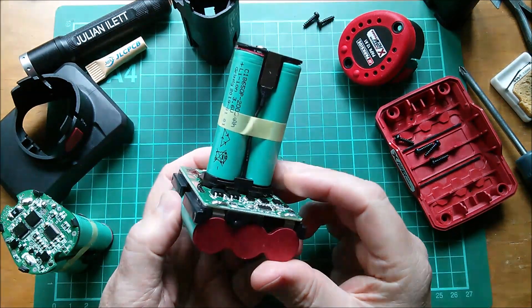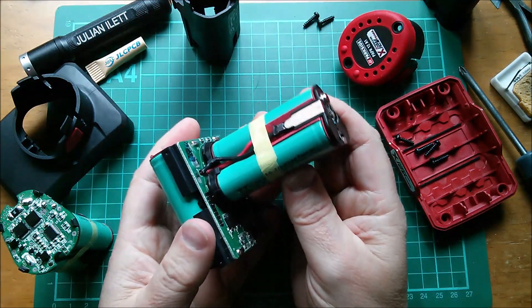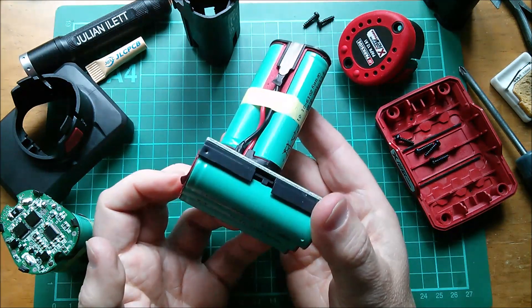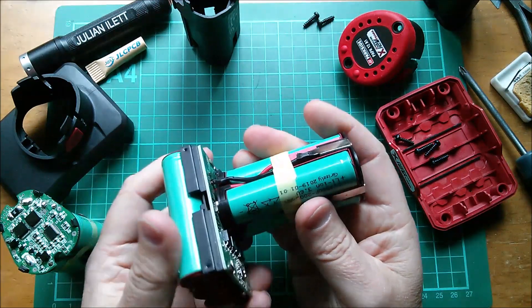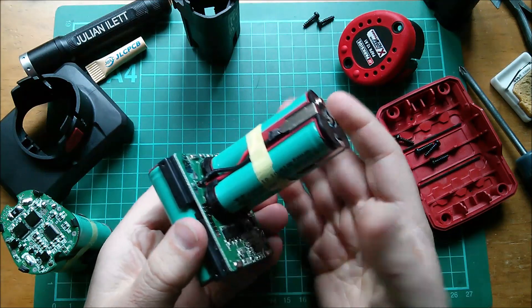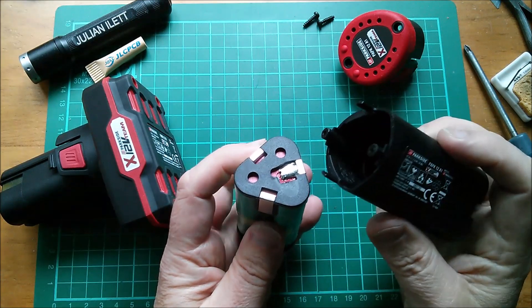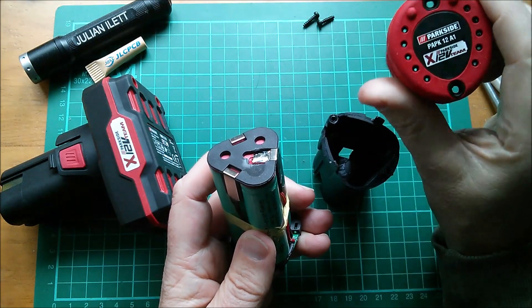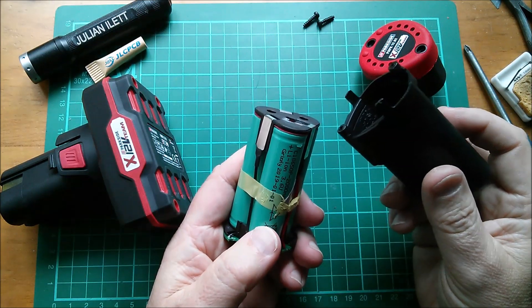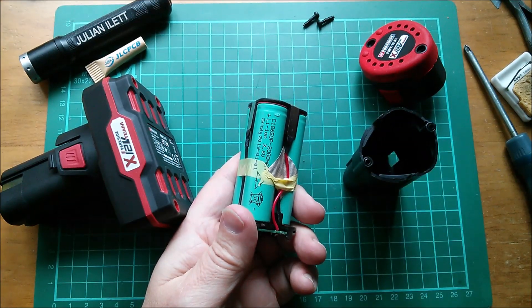If you can get these things with a 30% discount, you're getting six 2 amp-hour cells for £10.50 — that's £1.75 each — which is a pretty good deal, assuming these cells are good quality. So that was a quick strip-down of Lidl Parkside's 12-volt battery series. It looks like they're protected but not balanced. Cheerio!